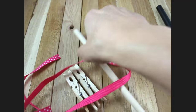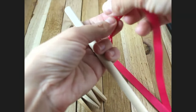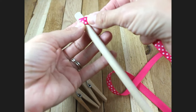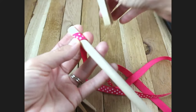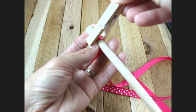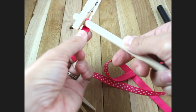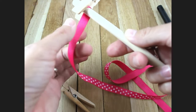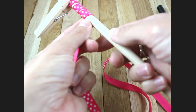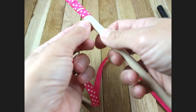Now I'm going to take my dowel, hold it in my left hand, and put my ribbon over the edge. I'm going to take my clothespin and pinch it on — my clothespin fits perfectly over this size. Then I'll hold my dowel in my right hand and the ribbon in my left, and spin the dowel around. It will wrap your ribbon on just nicely.